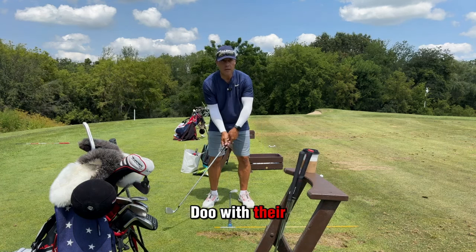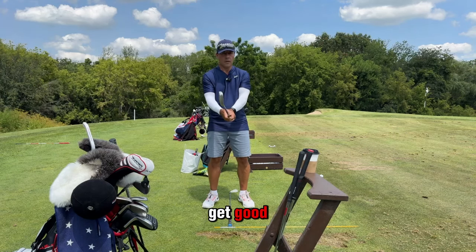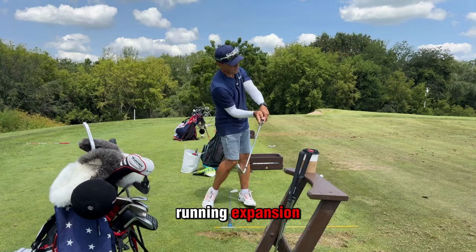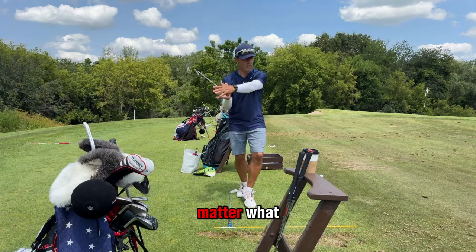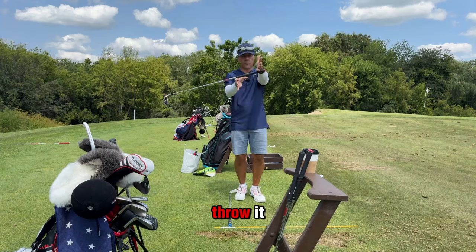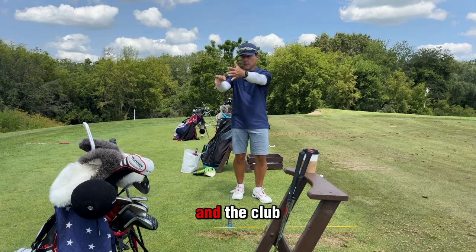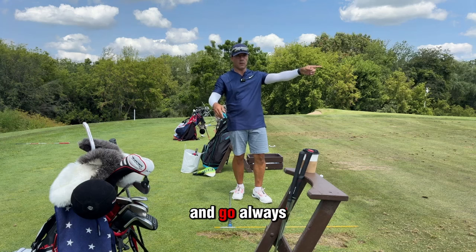Newbies all start like this and play whappity-do with their hands. Good players that eventually get good are basically outrunning this expansion. This thing's going to flee no matter what — it's going to shoot. I could just hold this like a zombie and the club is going to expand and go. I don't have to try to throw it.